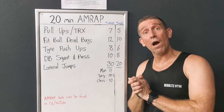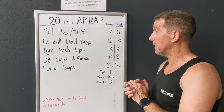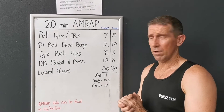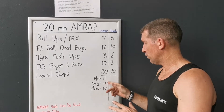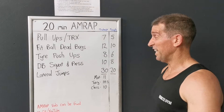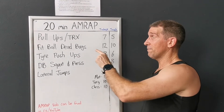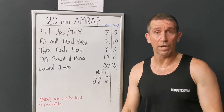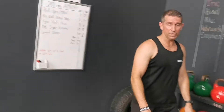G'day guys, welcome to another workout of the week! This week, team, it's like last week — solid. You can push pretty hard through it. As you can see by the volume done by three people including me: pull-ups, TRX, fitball dead bugs, tire push-ups. Today: dumbbell squat press, lateral jumps. Let's get straight into a demo — watch your step.